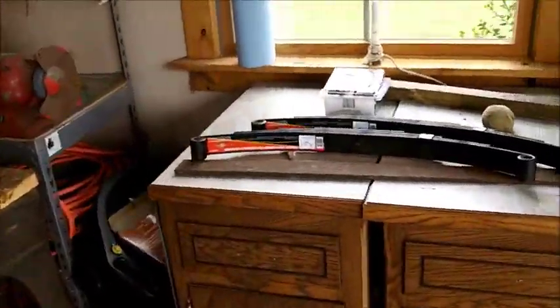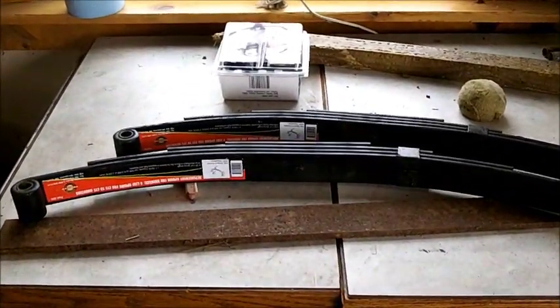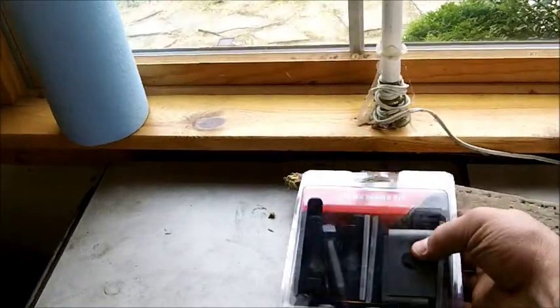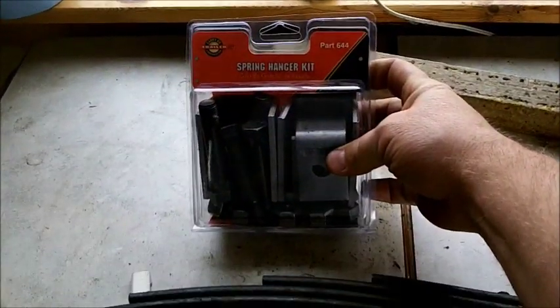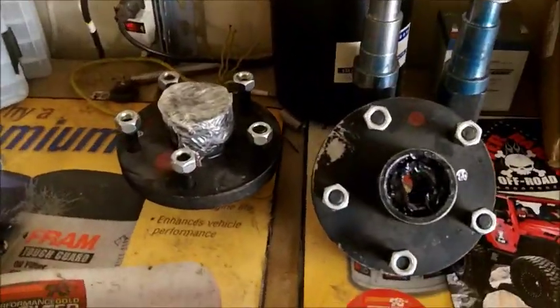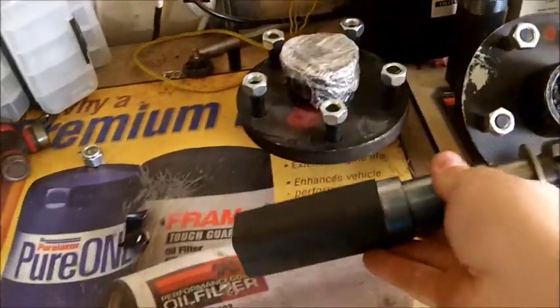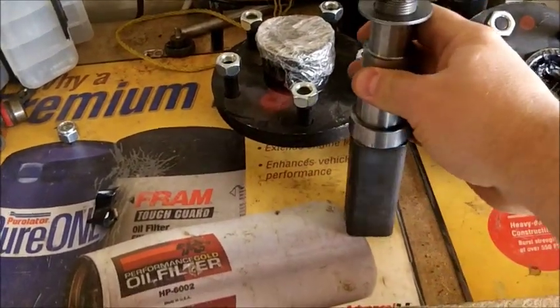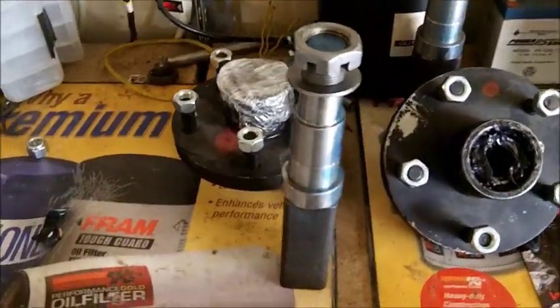Here are my springs — I got them at Tractor Supply, they're just 1,750-pound springs. I've got the universal spring hanger kit that I'm going to hang from them. Here are the hubs that I found on eBay. They're a do-it-yourself kit with the spindles, and these spindles will fit inside two-inch square tubing with a quarter-inch wall.